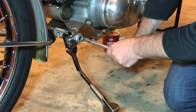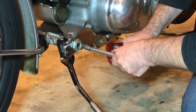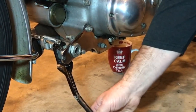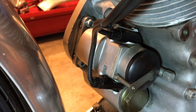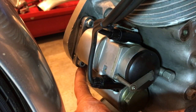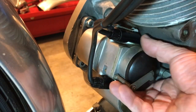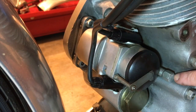Tightening the prop stand screw back up again. Next I'm going to turn my attention to removing this KVF magneto. We've got the long bolt here and then two nuts at the front — should be dead straightforward given that there's no auto advance unit fitted.